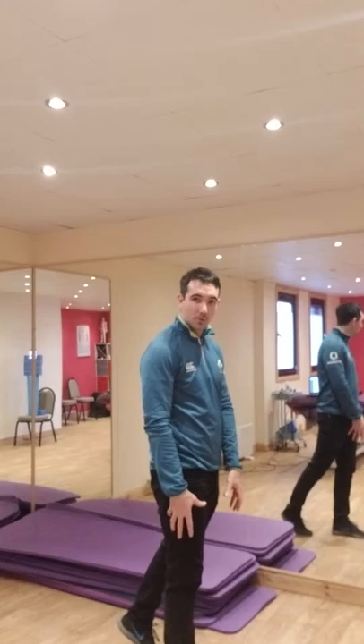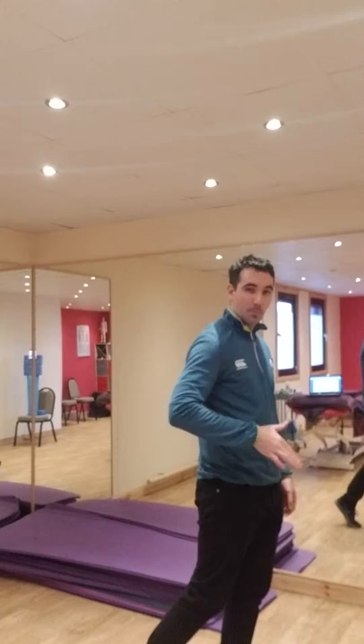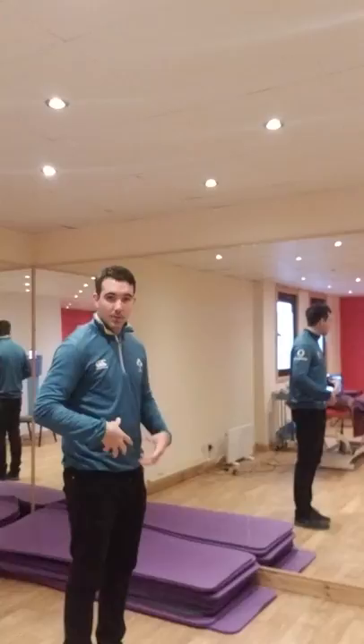As we go through the stance phase — heel strike, mid stance, and then finally going to our toe off — we allow our big toe to push off, propelling ourselves forward from that position.